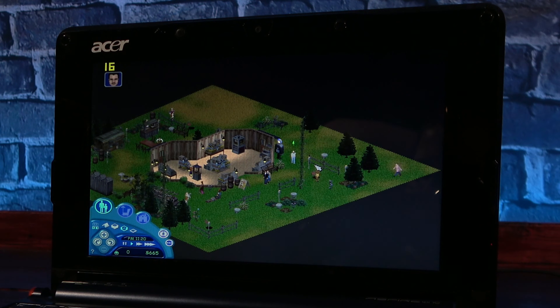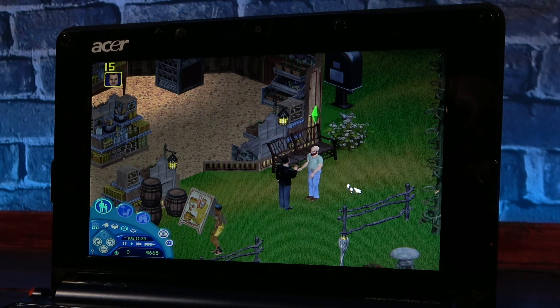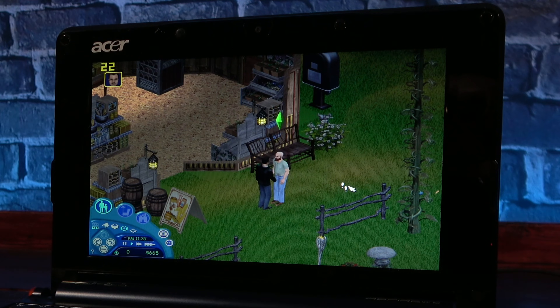The Sims, while not being anything to write home about, is still a fantastic game to run on the Aspire One. Since the action is a little slower-paced to begin with, it really isn't hurt by the lower frame count too much.